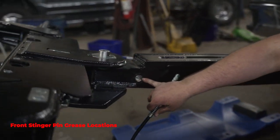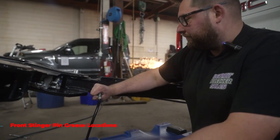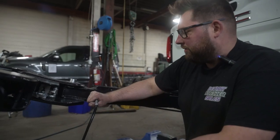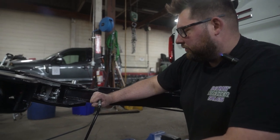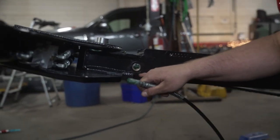We've got a grease fitting on the side of the tube here — this is going to grease the cylinder inside. Hold it for about 10 seconds and you'll get plenty of grease in there.